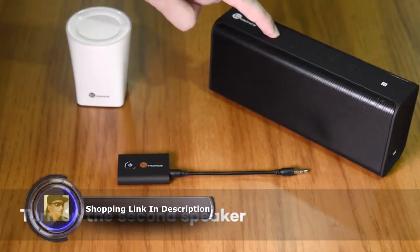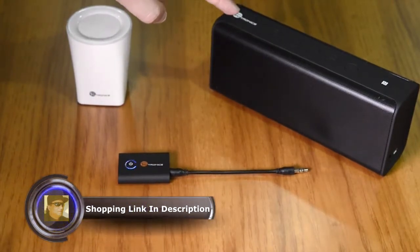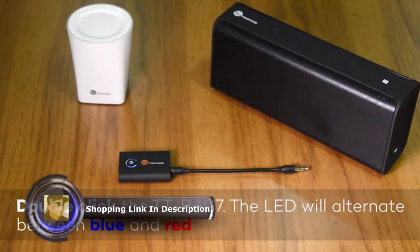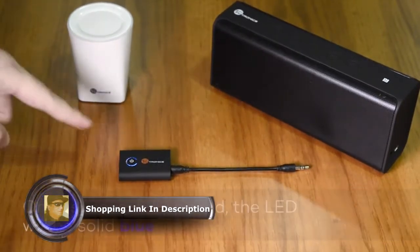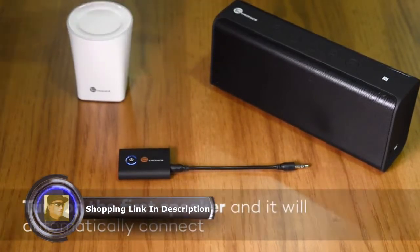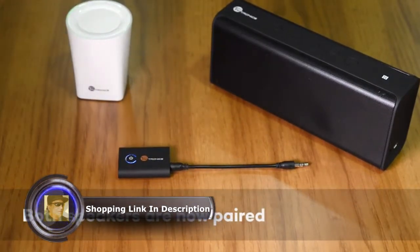Turn on the second speaker. The flashing blue light indicates it is in pairing mode. Double click the TT-BA07. The LED will alternate between blue and red, indicating it is pairing. Once successfully paired, the LED will be solid blue. Turn on the first speaker and it will automatically connect. Both speakers are now paired.